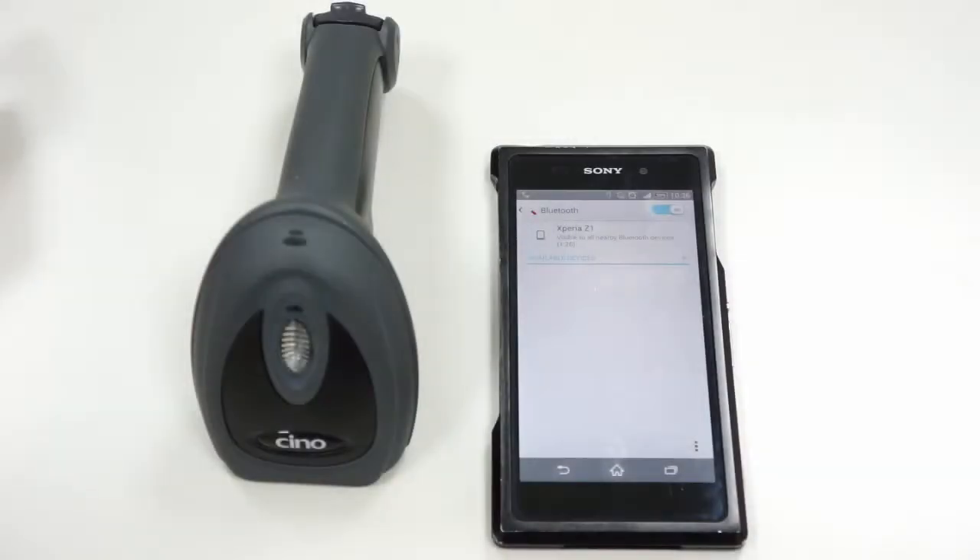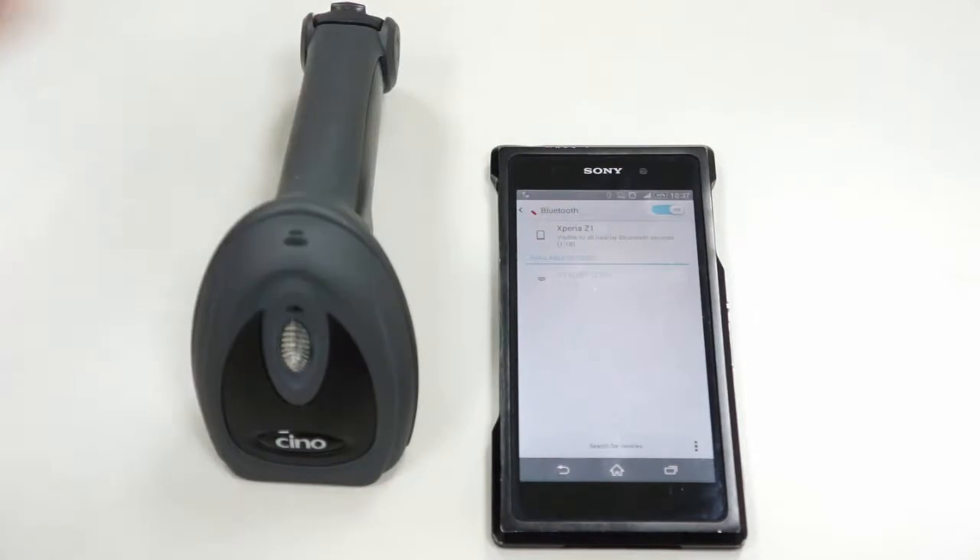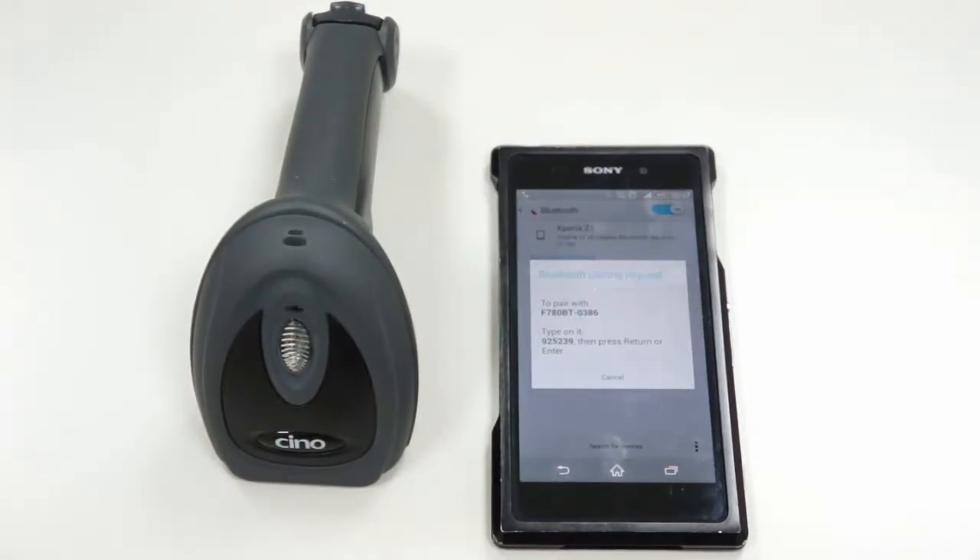Turn on Bluetooth to search for Bluetooth devices. When the Android device discovers the scanner, tap on the scanner shown on the device to make pairing. You will see a prompt message asking you to enter the PIN code.